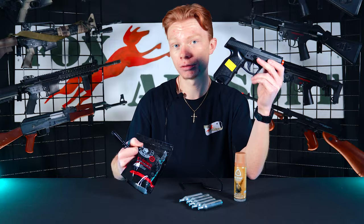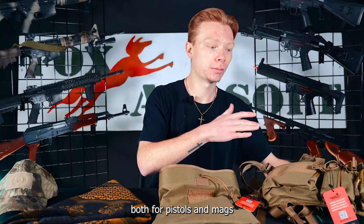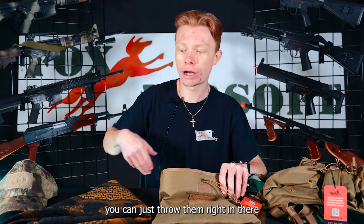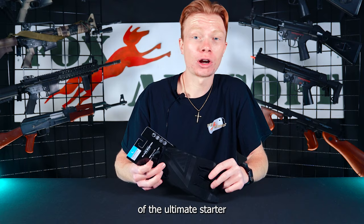As for the gear included in the Ultimate Starter Kit, you do get a Recon chest rig, which has a lot of awesome pouches for pistols, mags, and other utilities. You'll get a dump pouch for all your magazines — once those run dry, you can just throw them right in there. You'll also get a schmog to keep your neck cool, a nice cap to keep the sun off your face, and a pair of gloves for an extra layer of protection out on the field.